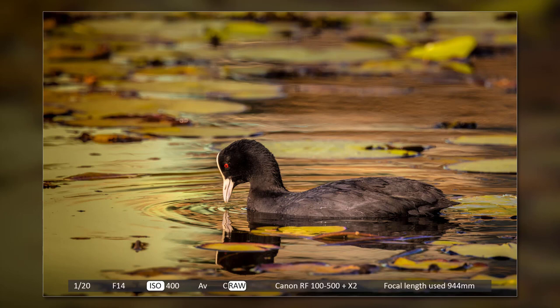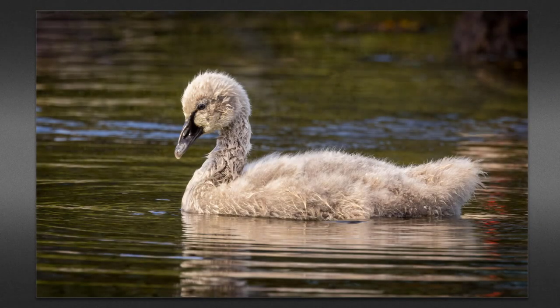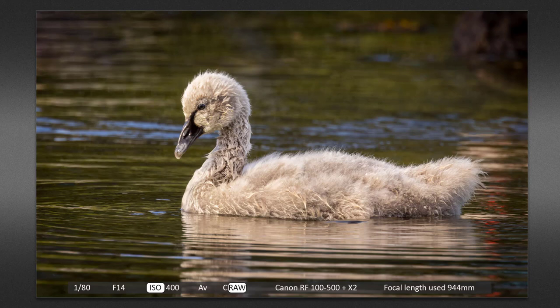The bird wasn't moving very rapidly. Nevertheless, given the sharpness of the image, the result is impressive — if I do say so myself. It was this picture that gave me the idea for this video. So I took a couple of afternoons out to shoot some images and a little slow motion video, all handheld. I should add that I don't have any special skills with handholding — far from it. This black swan cygnet was quite a long way off, but 944 millimeter was enough to fill the frame with the bird.